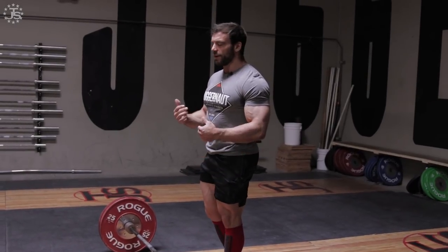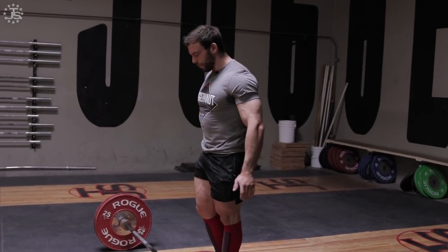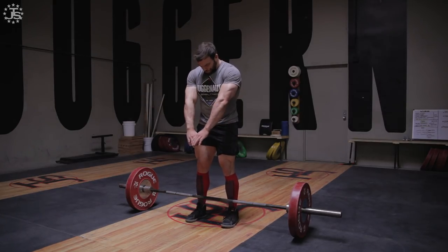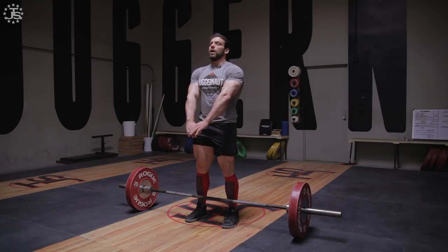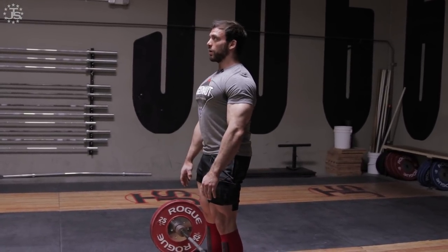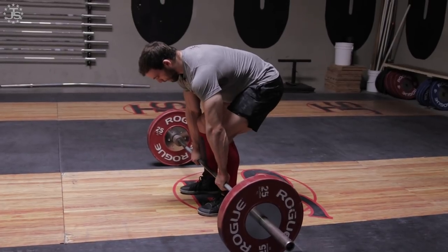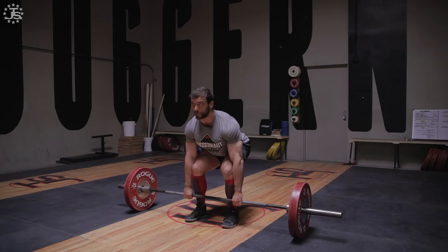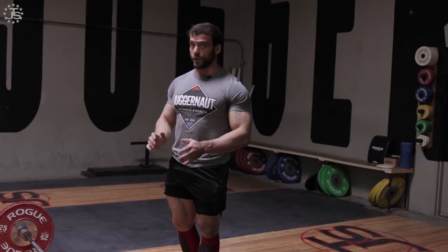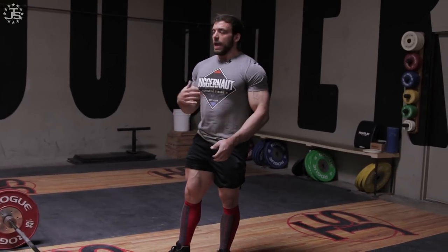It takes time to move from the state where you have to consciously think about cues to where they become automatic. When I'm doing conventional, it's almost exactly the same setup except my feet are closer together — just inside the knurling. I do the same thing: raise my arms to engage the lats, brace my core as I go down, keep tension in my glutes, set my grip exactly the same way, and initiate the movement exactly the same way. Really the only difference between the two for me is leverage — I have a little better leverage pulling sumo, so I can lift a little more weight that way.